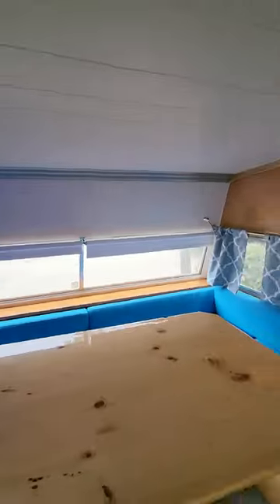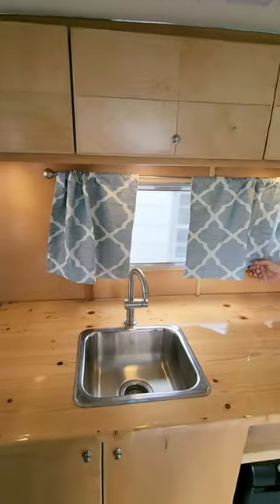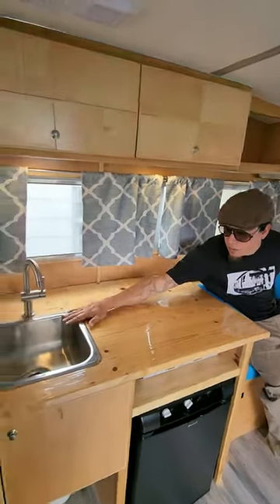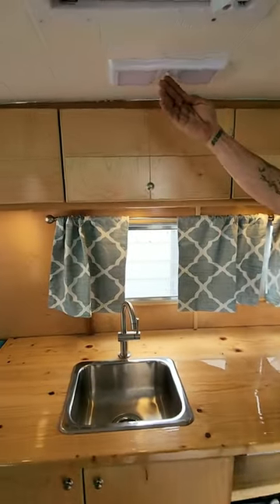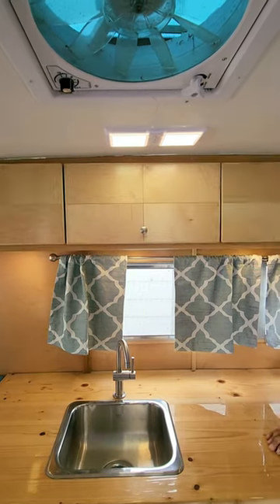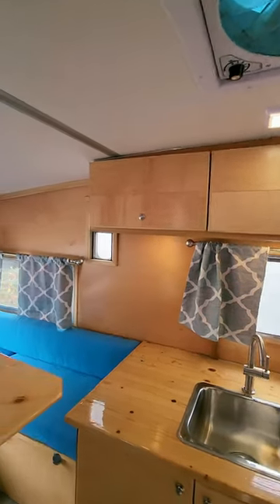And here you go. Custom curtains, brand new sink, brand new fridge, brand new vents, brand new lighting. I mean, we're talking brand stinking new. No one's even camped in this thing.